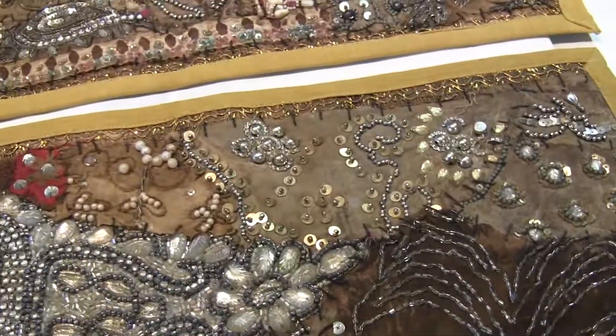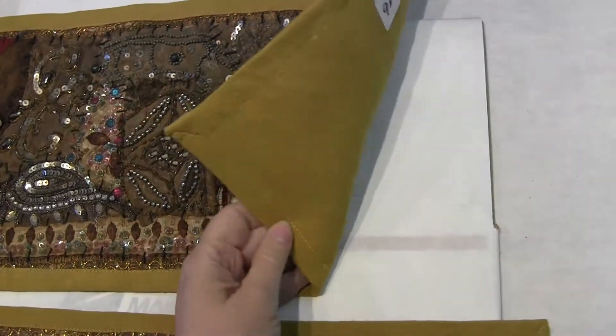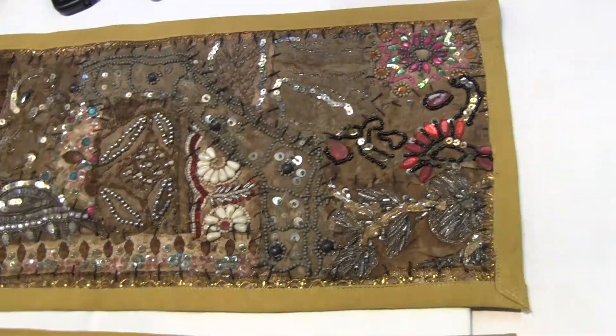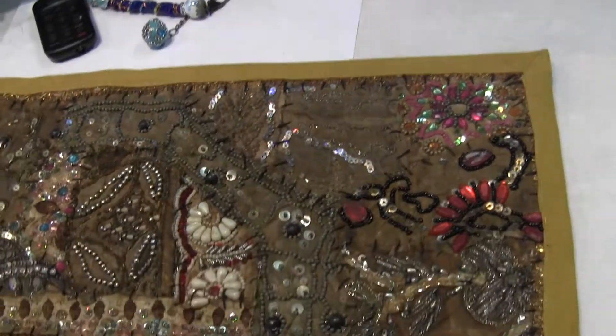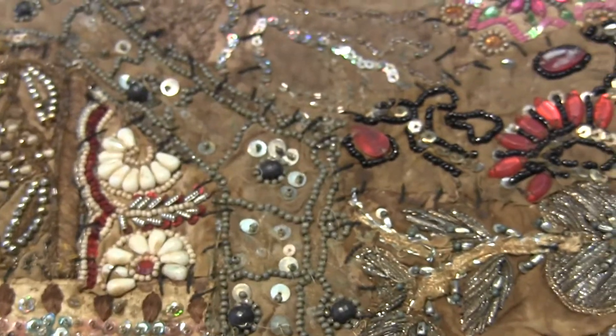Hey peeps, Candice here with Cam's Only One Life. This is chamois number four — I didn't think these would sell, and they have been selling really well. I think it's because of the vintage color.